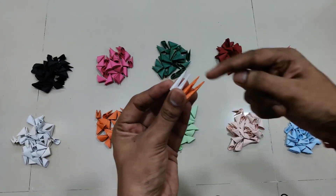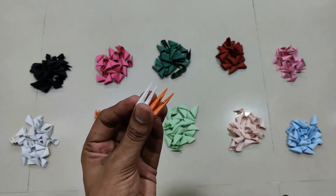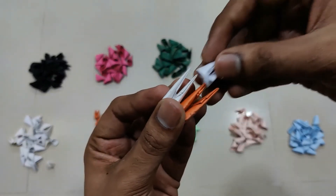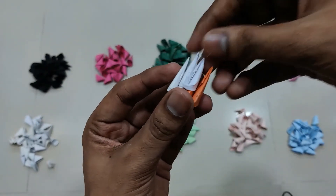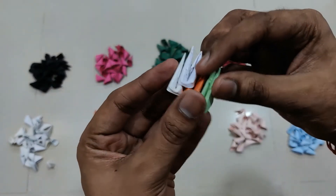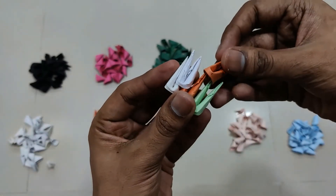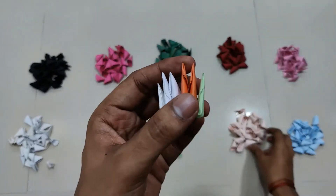First, you can put a piece like this. The next white piece will come over here — let me pick another white piece and press it in properly like this. Next I'll pick this orange color, and the next orange piece will come over here like this. Now I'll pick this peach color.